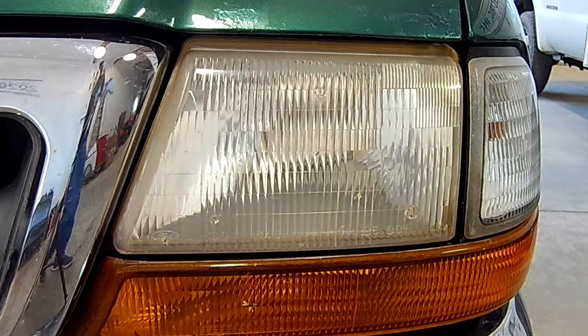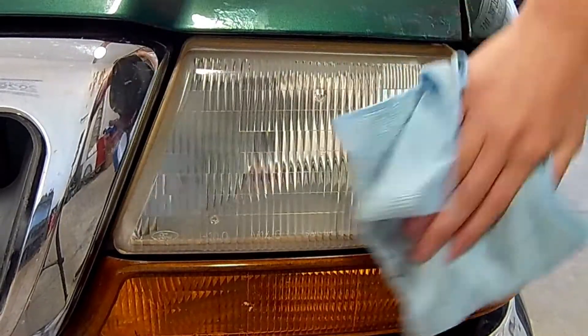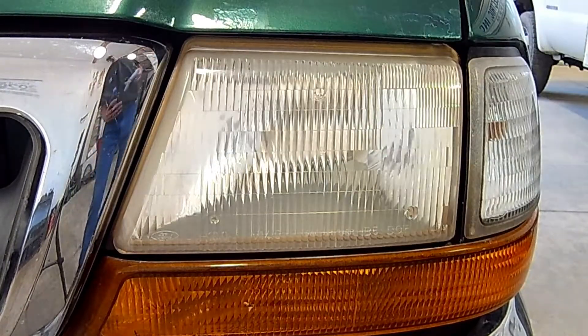Now, on to the driver's side headlight. First, cleaning it, and then rubbing in the product.